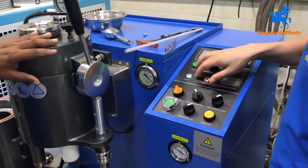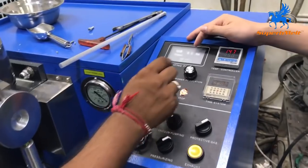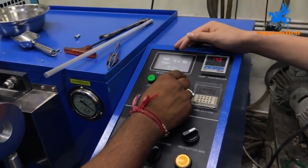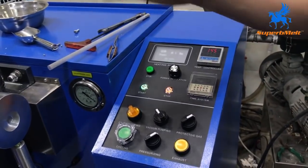Cover and start the power. Adjust the power to 9 kilowatts — 8 or 9 kilowatts is enough. Waiting for melting.